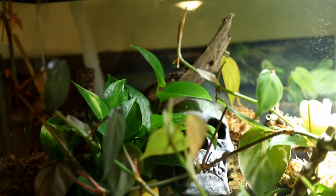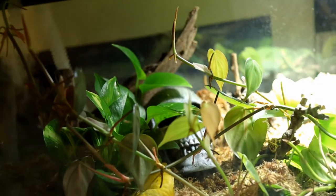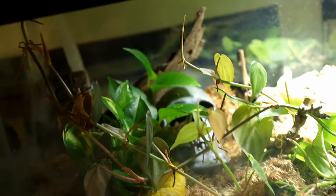As far as usage goes for the Reptifogger, I think it's been working out quite well for my dart frog. I've been using it now for a couple months and haven't had any issues — it's been working perfect so far. Normally every day I turn it on full blast in the morning so that way it can get everything covered real nice in a good dew and allow my frog to get his normal amount of water.